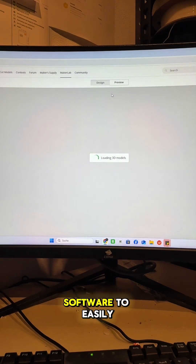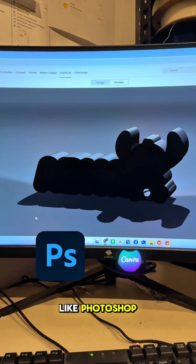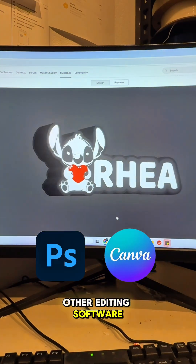I used some software to easily design this layout, like Photoshop, Canva, or any other editing software you prefer.